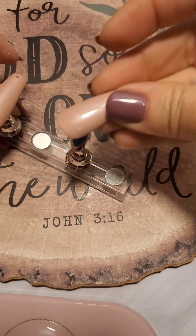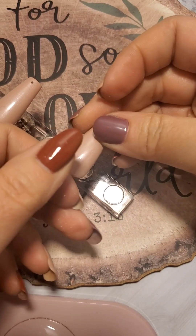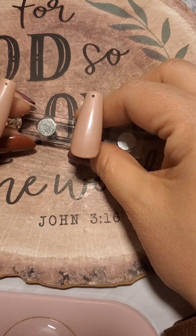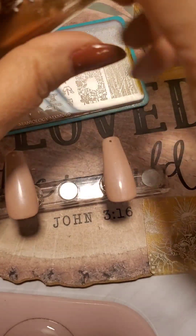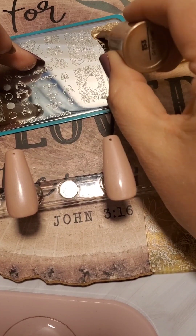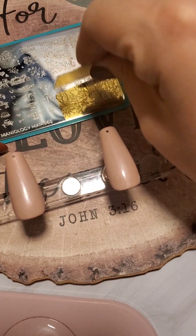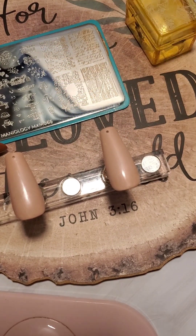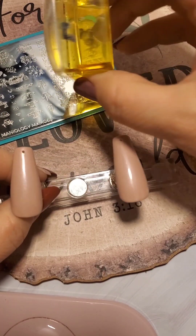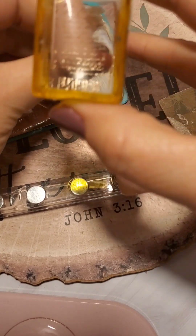So here are the holes I've made. I put a base coat, cured that, four coats of the Pointe Shoes by Coco and Claire, cured all those layers, and then put a top shine layer on top. I didn't want to go through that whole process boring you to death with all the curing and painting.